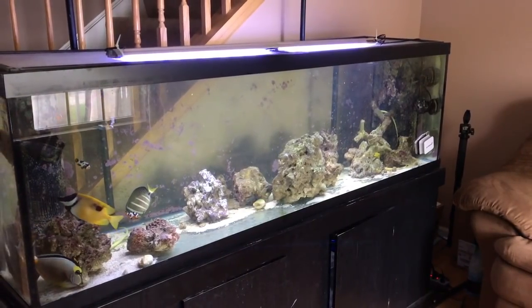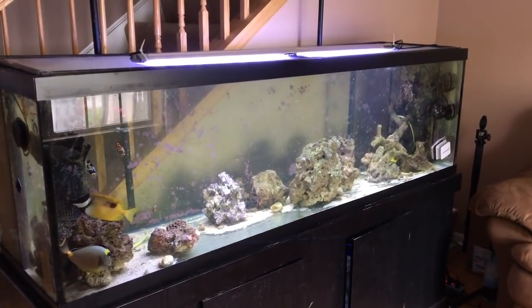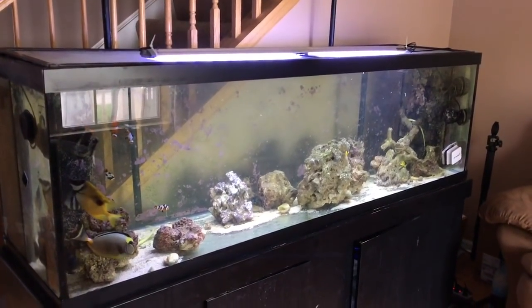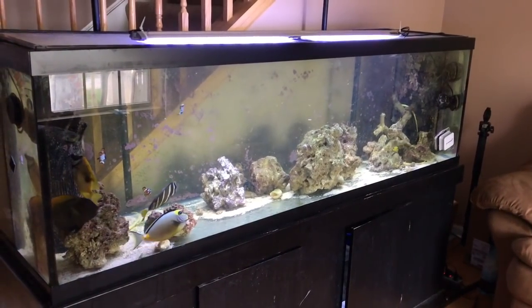All the stuff that I use — I've got links to everything in the video description of all the videos. So if you're interested in something, check out the video descriptions and the links will bring you right there.